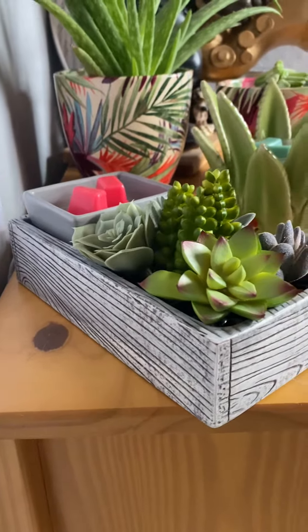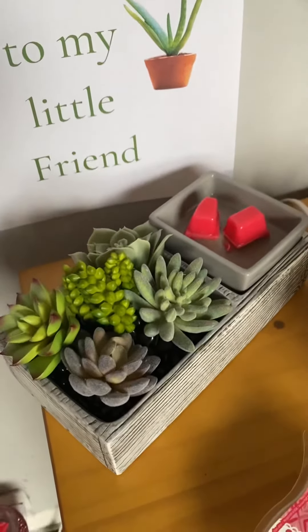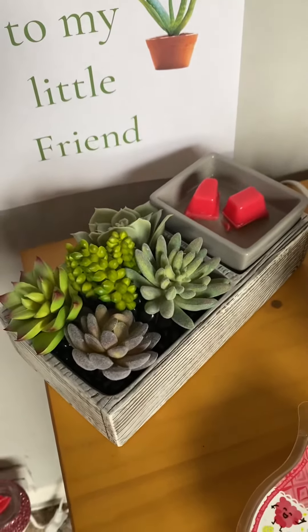That is the Succulent Warmer. And if I come this side, you can just see it from all angles. It's a lovely grey. It does look a little bit like a window box, I think. Gorgeous.